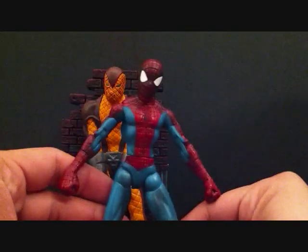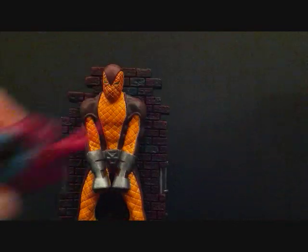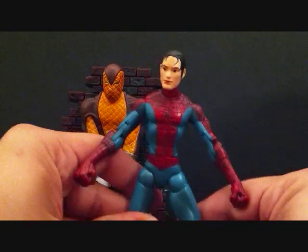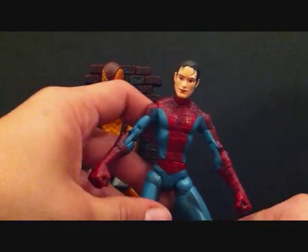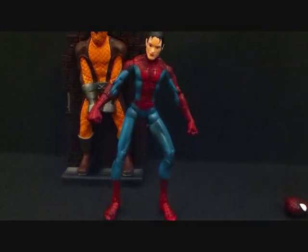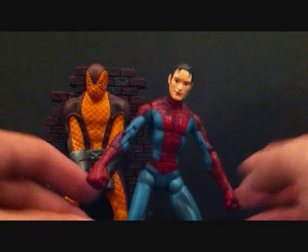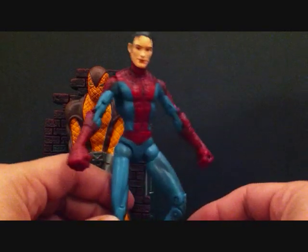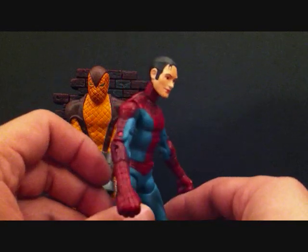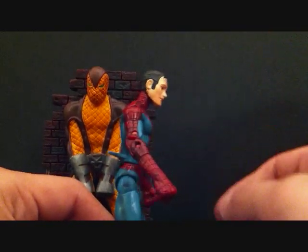So that's Spider-Man — he's a decent figure, not what I was expecting; the head is a little big. What you do is pop the top of the head off and put in the Peter Parker head. I don't think it looks too cool — the head looks a little too big for the body — but it's cool to have a Spider-Man where you can pose him with the Peter Parker or human head. That's how I'm going to pose him.